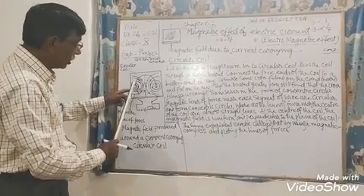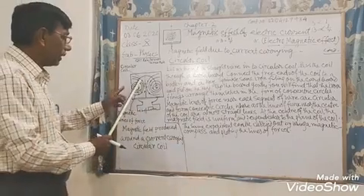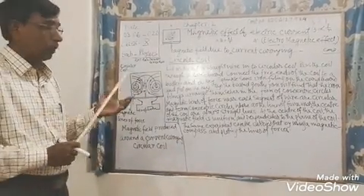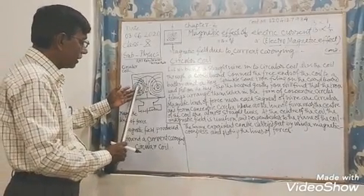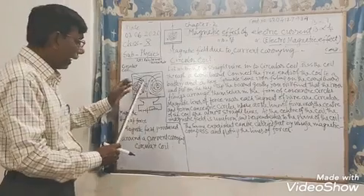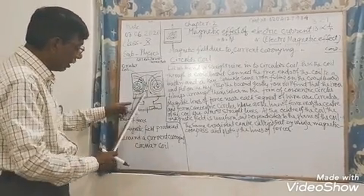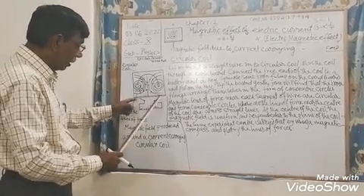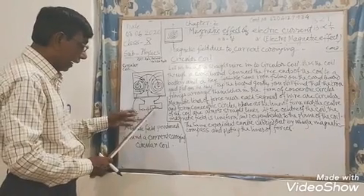But now this straight current-carrying conductor has been bent. Just see — this is the bent state where it is now bent. Let us bend a straight copper coil into a circular coil. This is the circular coil, and pass the circular coil through a cardboard. This is connected to a cardboard and this is connected to a battery, key, and the rheostat.